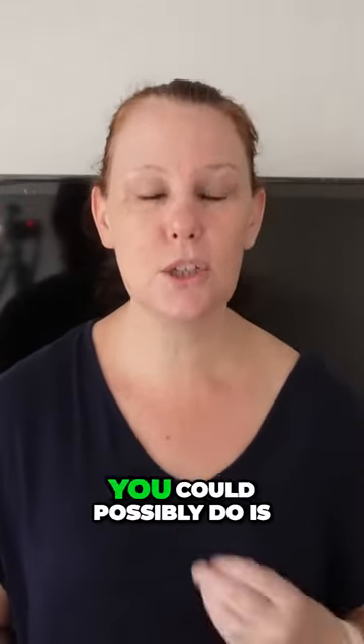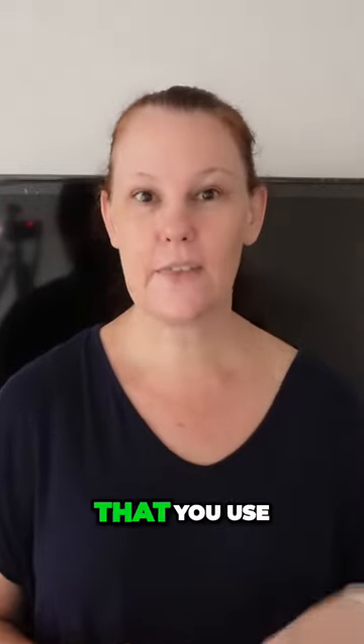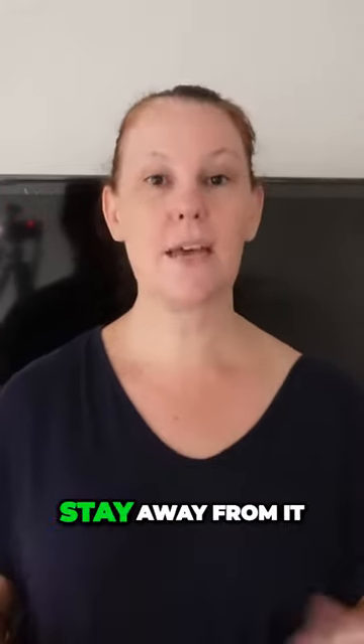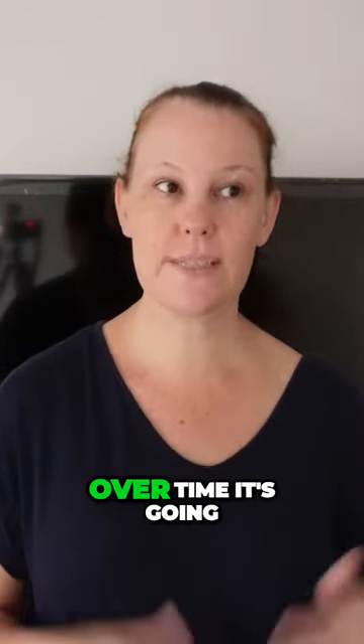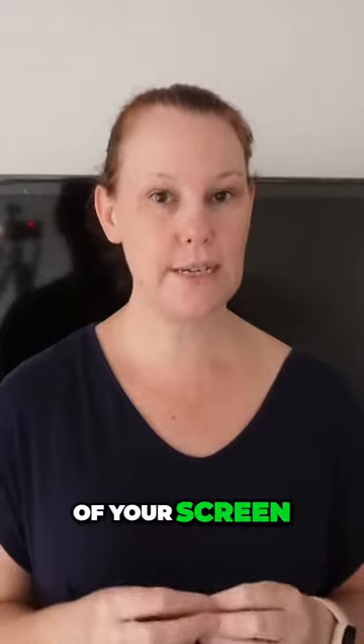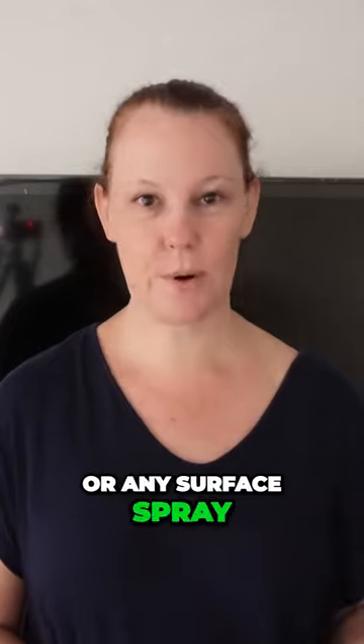The worst thing you could possibly do is take out that glass cleaner you use on your glass windows and use it on your screen. Stay away from it. They have ammonia in them and you really do not want that on your screen. Over time it's going to dull the look of your screen and it really is not good for them. So please avoid that, or any surface spray.